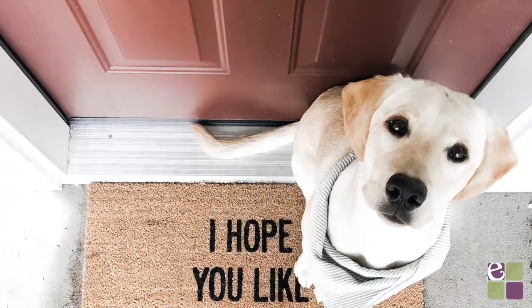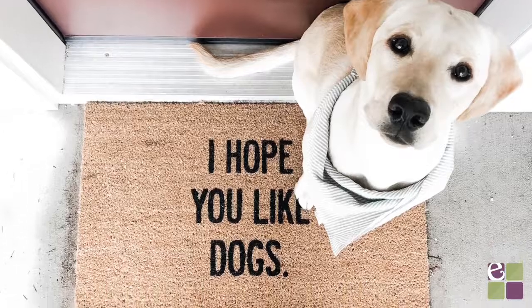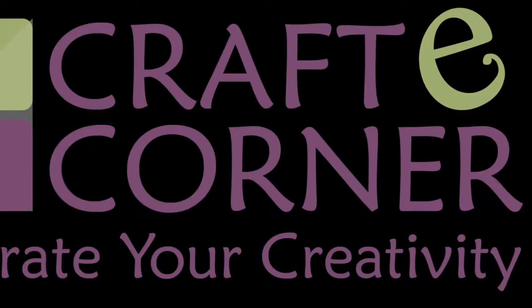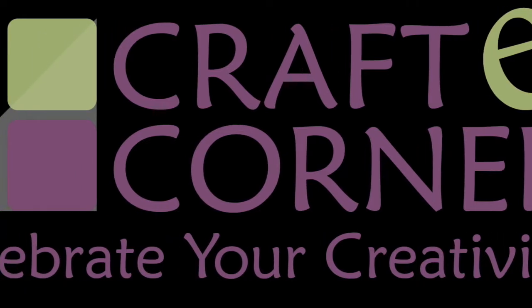And there you have it — your own custom doormat. As always, you can shop for the Cricut materials on our website. If you enjoyed this video, hit the thumbs up and subscribe for more Cricut DIYs.